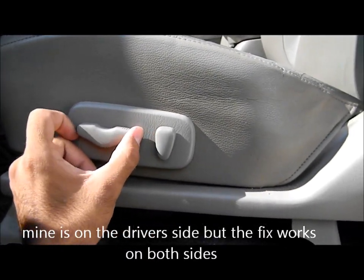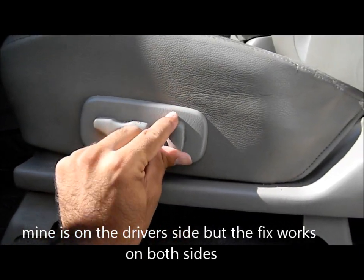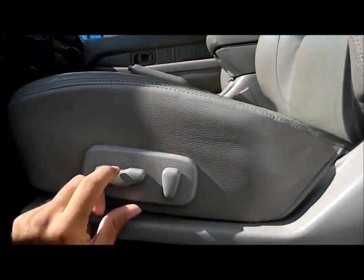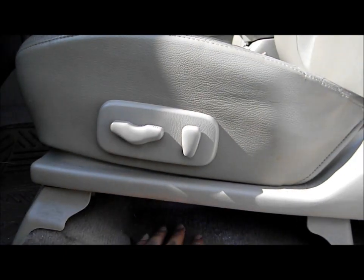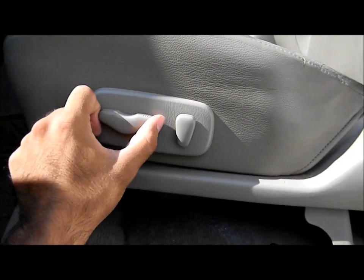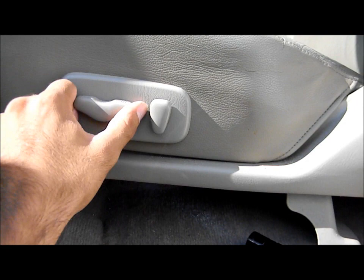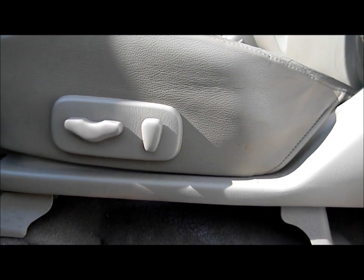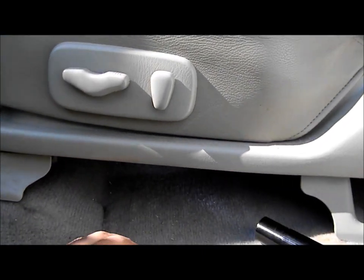When you press it, it makes a little clicky noise but it doesn't move back or forth. All the other ones work — one makes the seat tilt, and this one makes it go up and down. Basically, the seat has three different motors that control each one, and sometimes they get stuck. This is what happened to mine. I'm going to show you how to fix it — it's a pretty simple fix. All you have to do is find the motor and tap it in the back a little bit, and after you tap it, it should get unstuck.